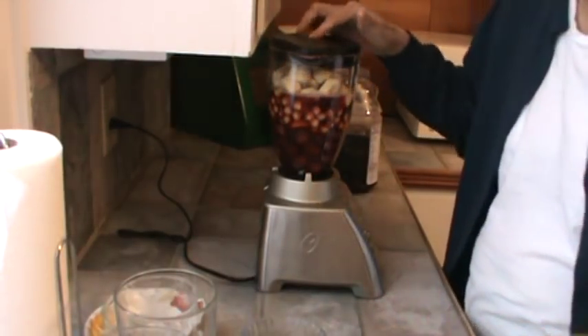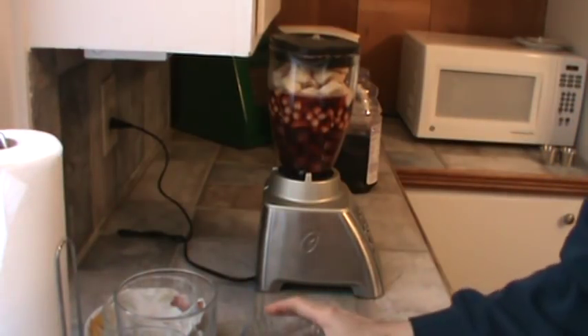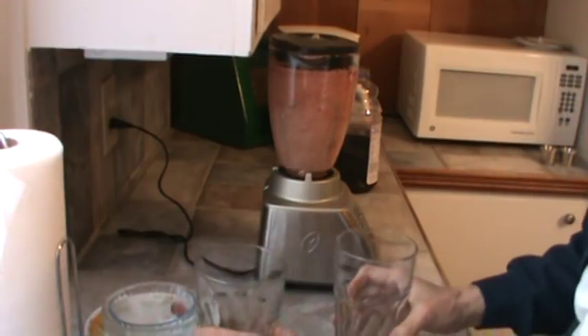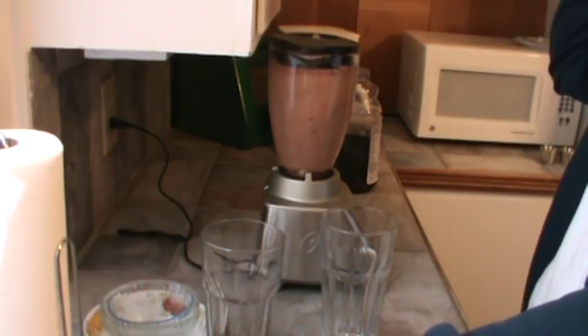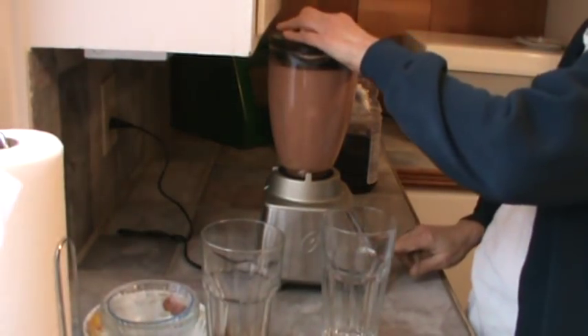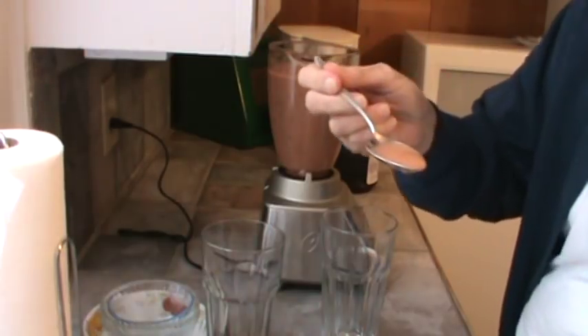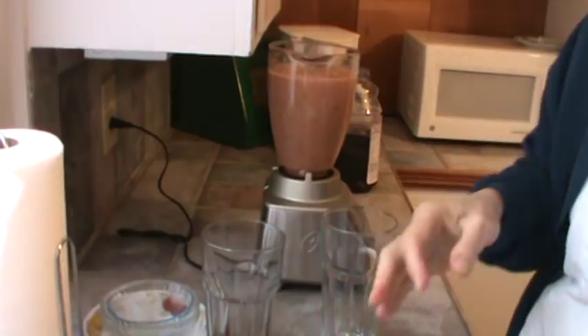Now when you freeze this stuff ahead of time, of course that means it's going to be very convenient and you can just get this ready in no time. I'm going to taste that — see if I need to put any sweetener in it. No I don't. It's perfectly sweet enough.